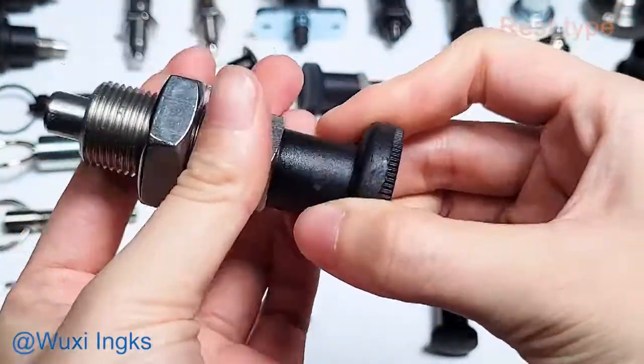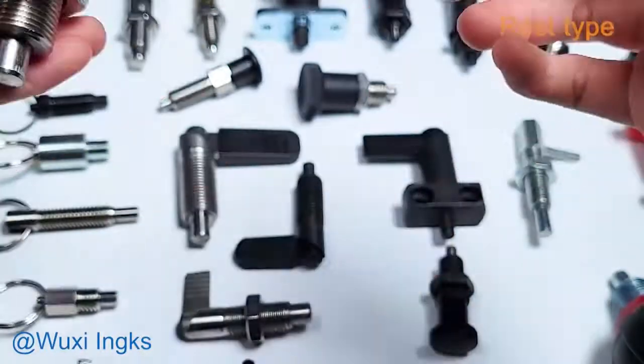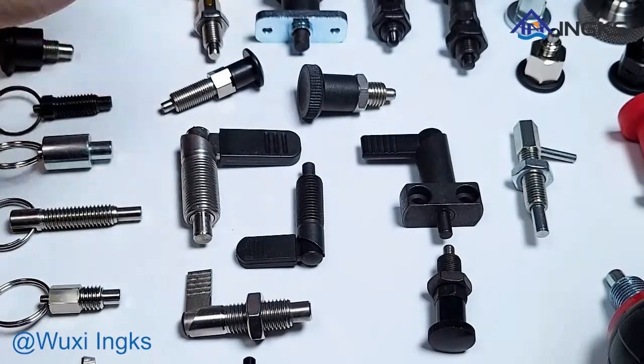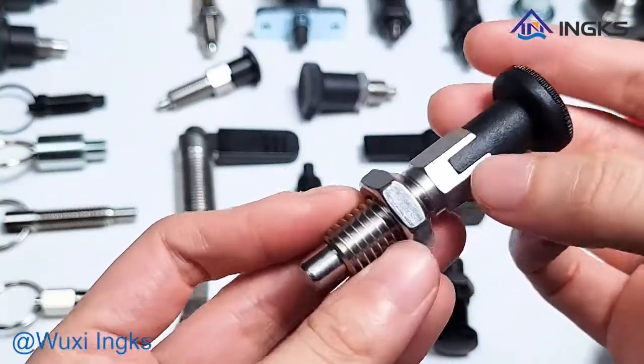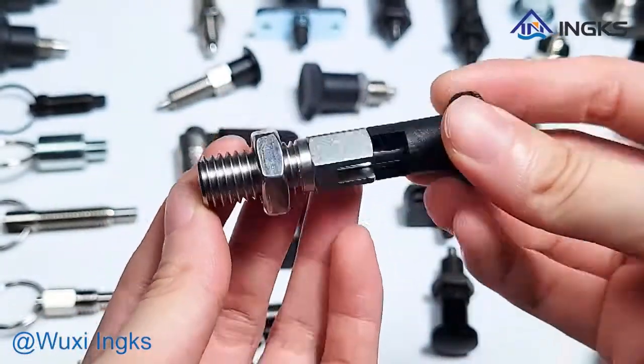Reset type indexing plungers require external force to retract the pin body. Lockout type indexing plungers can be retracted into the body by rotating the knob 90 degrees to pull in or pull out.